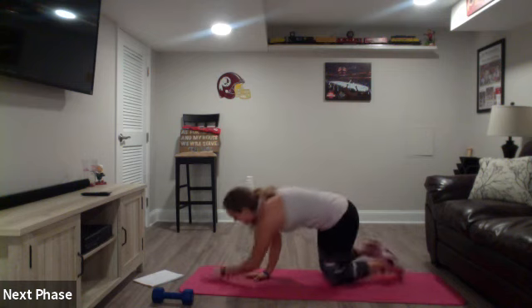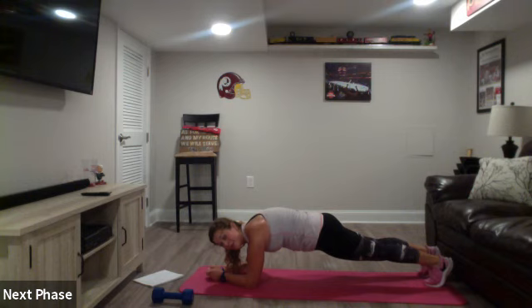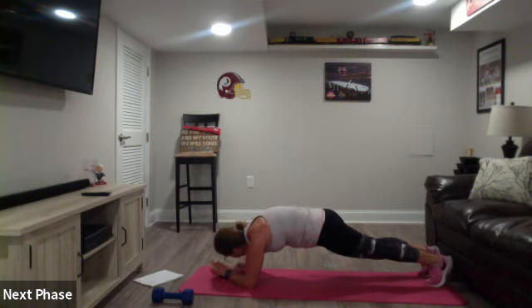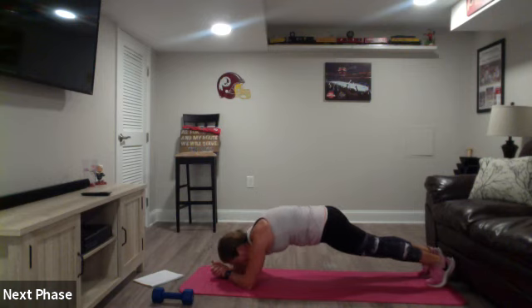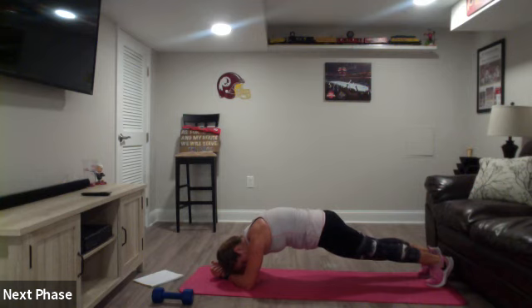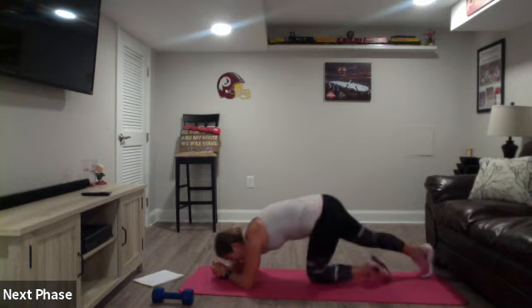Three, two, one - ten seconds done. We gotta hold our plank though - ready, set and hold. This time I'm doing thirty seconds because you guys are strong. You're already fifteen seconds down, so hold it fifteen more. Almost, ten seconds left. Three, two, one. Relax!